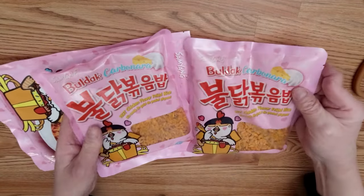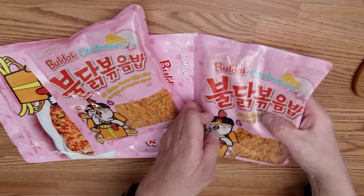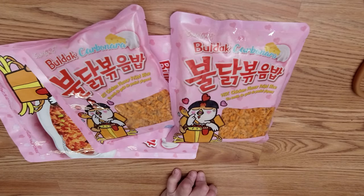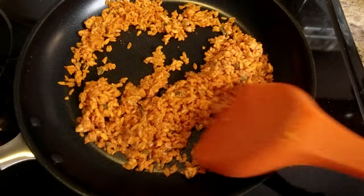Inside the package there are two small pouches of fried rice, so you can separate and eat it in two separate meals. This fried rice has a long shelf life too. The instruction on the package says you can either microwave it or stir-fry it.